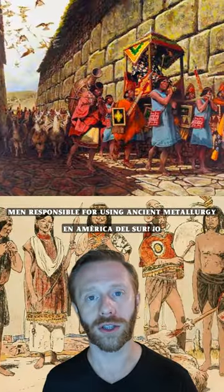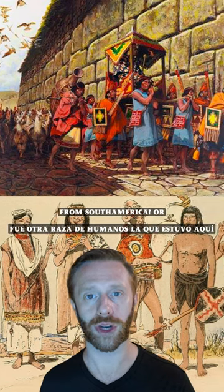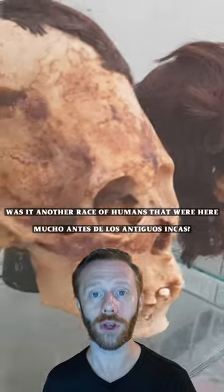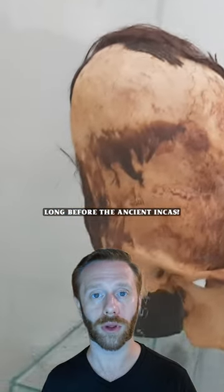Were these the men responsible for using ancient metallurgy in South America, or was it another race of humans that were here long before the ancient Incas?